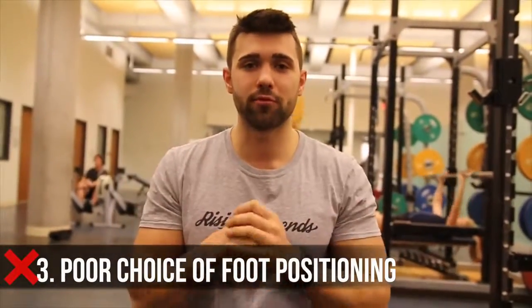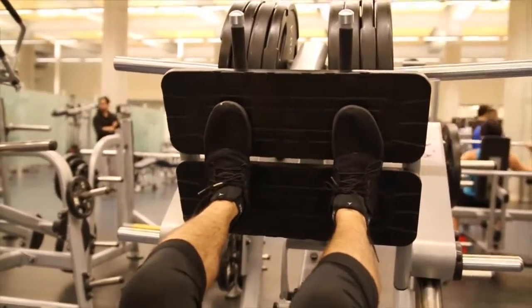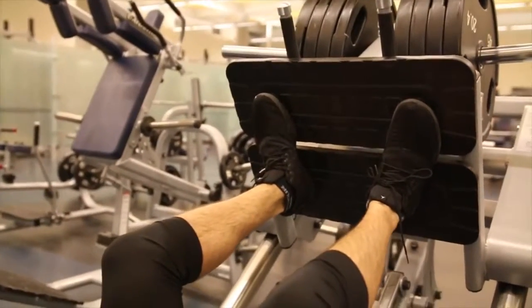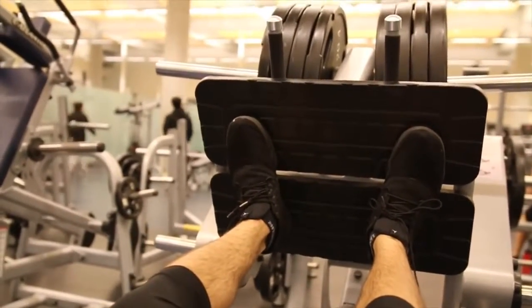Mistake number three is improper foot positioning. The first and most common mistake I see is people keeping their feet straight. Someone might argue this is okay, but in my opinion the safer bet is to have some ducking of the feet, as you can see on the screen now. That ducking will open your hips ever so slightly, keep your knees angled outward, and prevent that knee buckling pain that can arise from straight legs. This is also more practical to replicate a squat, whether you are high bar or low bar, and you want to have consistency through and through. It's a lot easier to drive through the heels when your feet are in a more natural position.